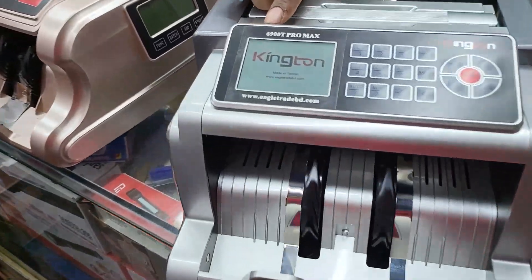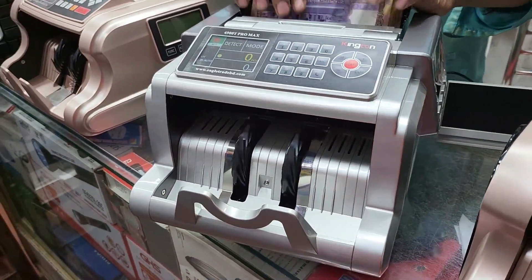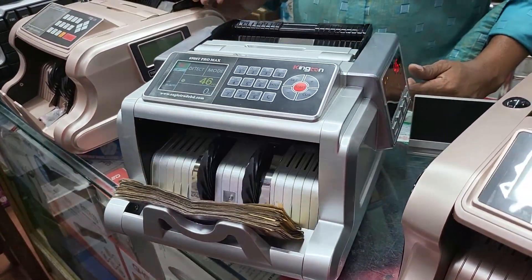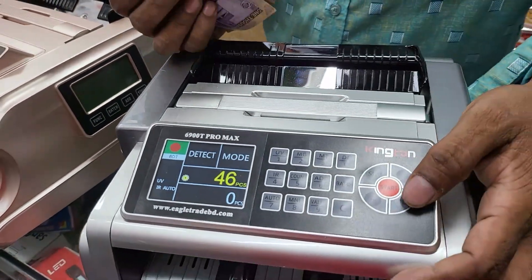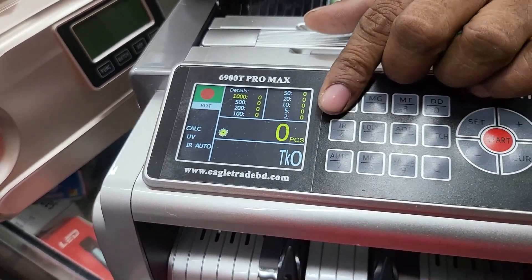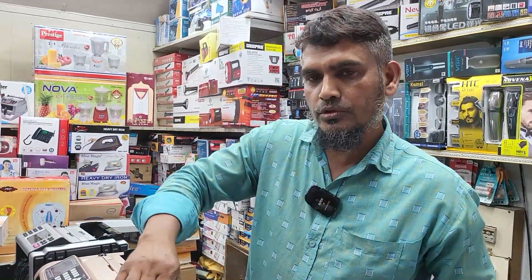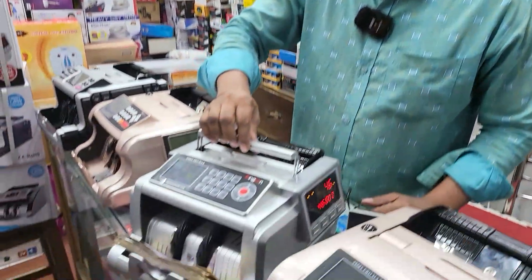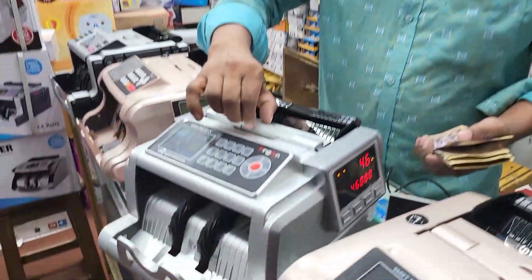Let's see the price of RKK. Kingtong. Let's see the price. The price will be 15,000. We have 15,000. Yes, 15,000. Okay, it is 1,500.